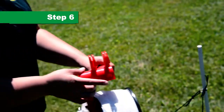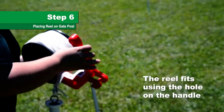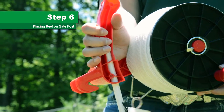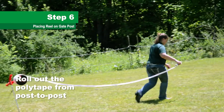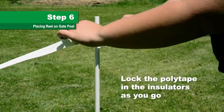Step 6. Place the reel on the gate post and make sure it is unlocked. The reel should fit securely using the drilled hole in the red base. With gate handle in hand, roll out the poly tape from post to post, locking the poly tape in the insulators as you go.